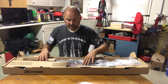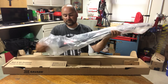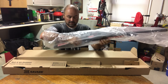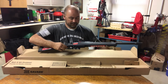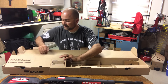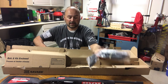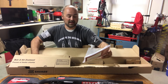In the package we have the firearm itself in a typical plastic sleeve that it comes in. Off to the side here we have a magazine, the parts for the AccuFix stock, a manual, and a trigger lock.